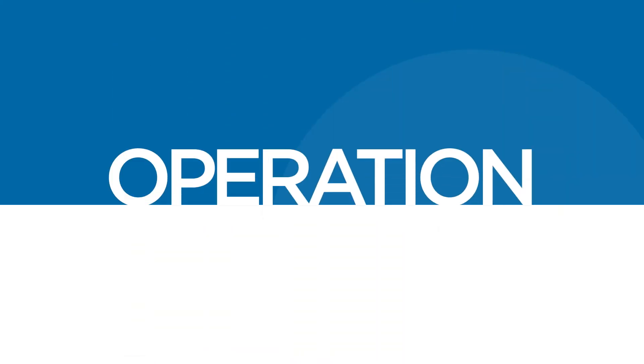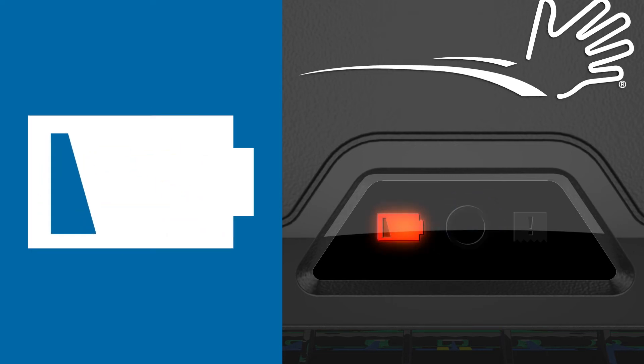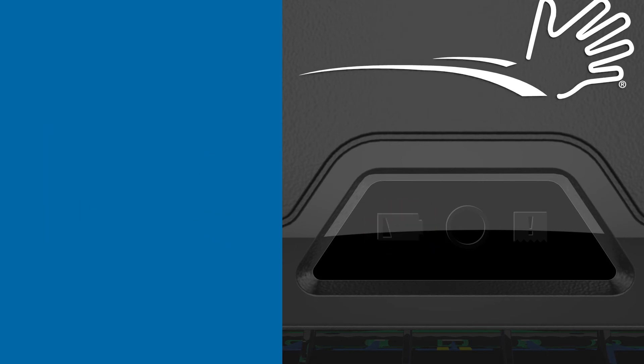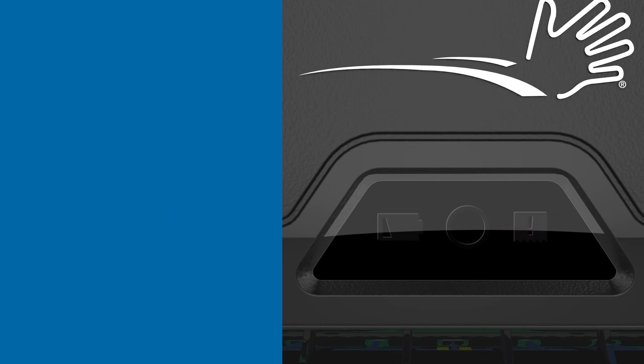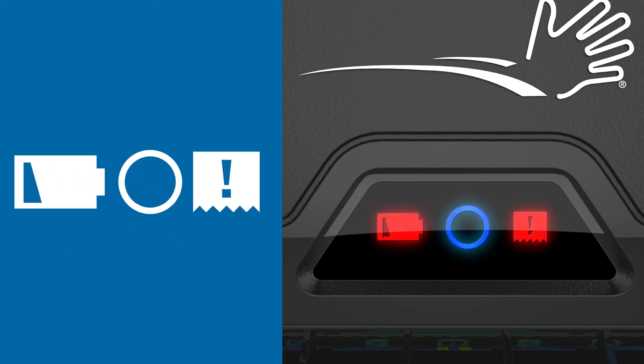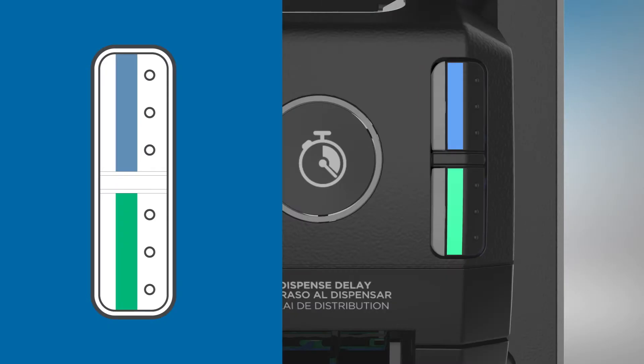The dispenser is now ready for operation. A blue light appears when a towel is being dispensed. The battery icon illuminates red when the battery is low and flashes when the battery is very low. The paper icon will illuminate red when towels are low and flash when towels are fully depleted. All three lights will flash when the unit needs to be serviced. Open the cover with the provided access key — a blinking red light will indicate which loading area requires service.